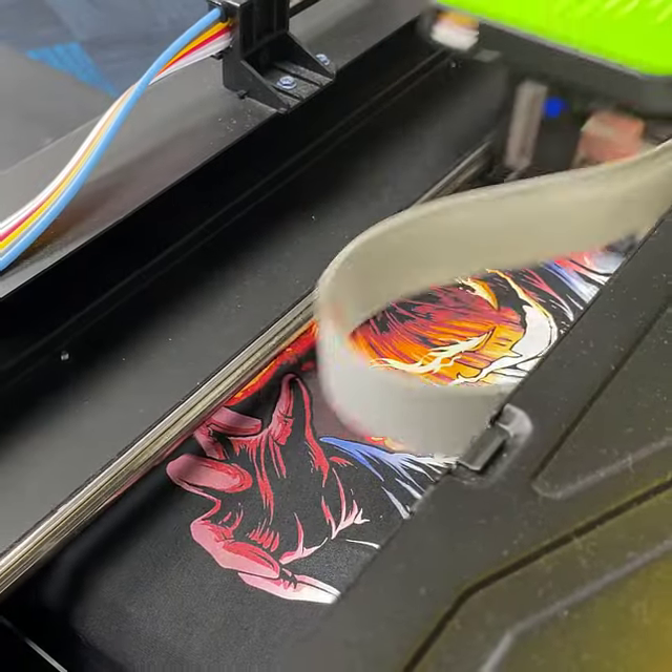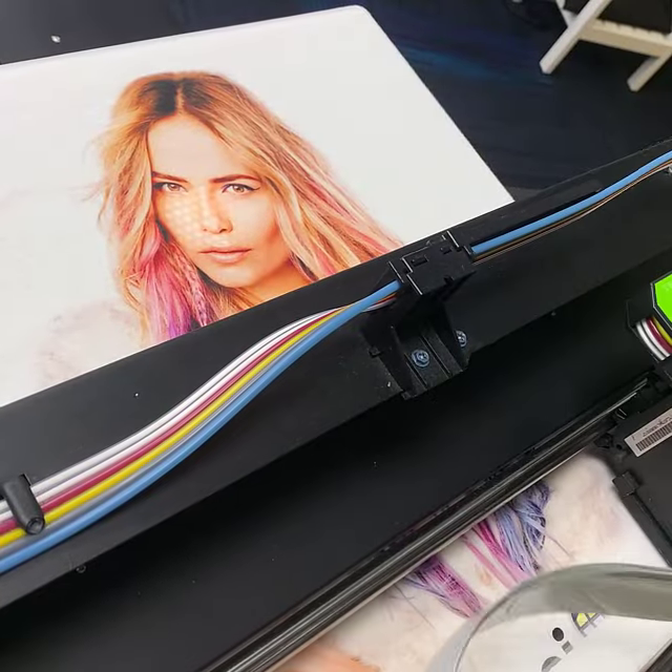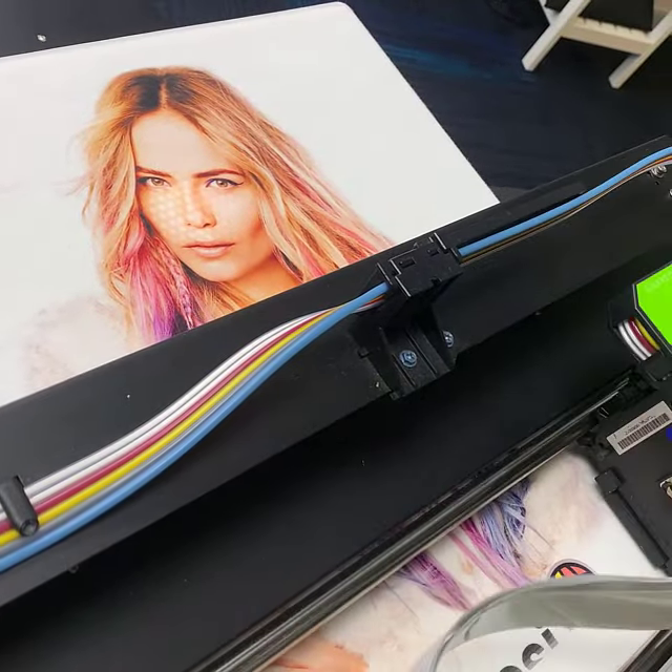You can make custom hoodies, tees, bibs, and onesies, pillowcases, towels, and so much more with this printing powerhouse.